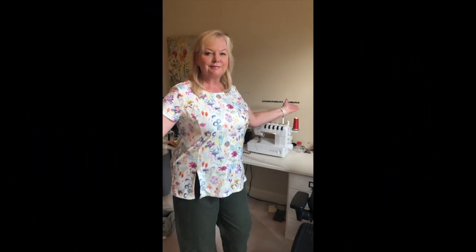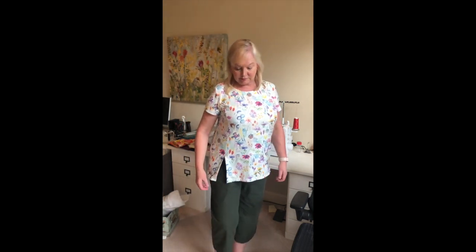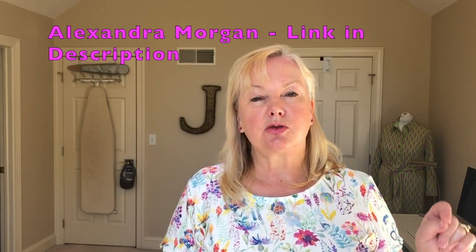I didn't do any FBAs. I didn't do any adjustments for my waist, bust, or hips — and it fits. I think it fits amazingly well actually. I did make two small changes to this pattern. The first was a high round back adjustment using Alexandra Morgan's tutorial from In-House Patterns. It's very good — I use it almost all the time because it's so fast.